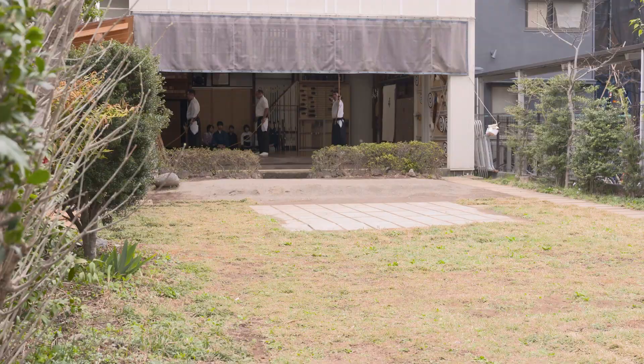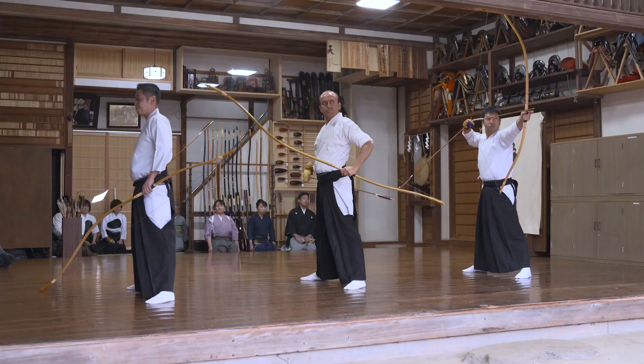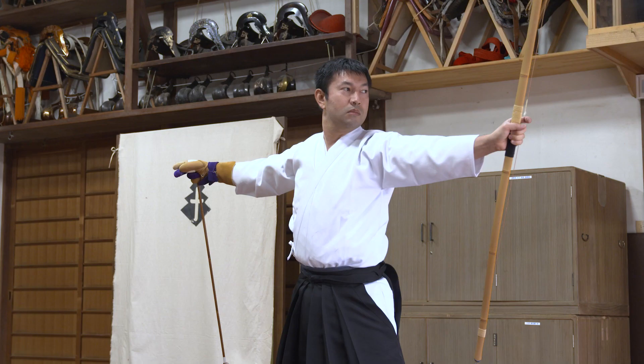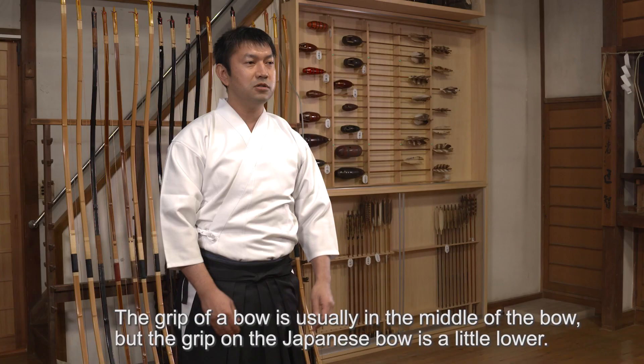We talked to Mr. Tsuji, a pupil, who says that the teachings of Ogasawara Ryu reiho can also be applied to his work.